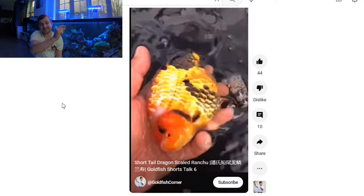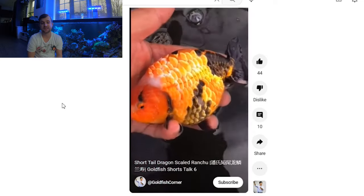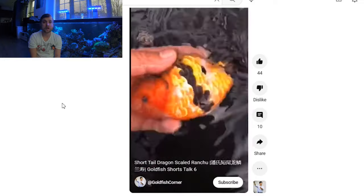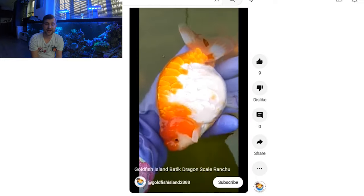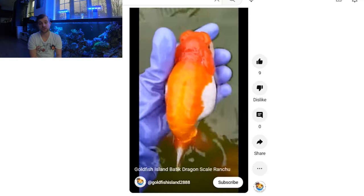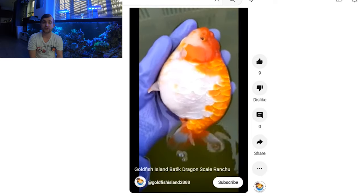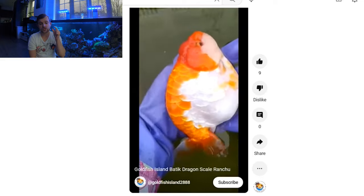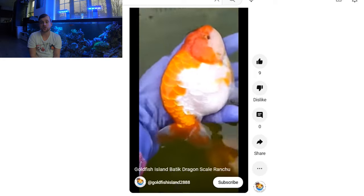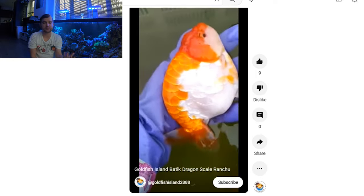Here you can see that real metallic edge to the scales on this lovely Calico Ranchu. Not only is this a high-quality fish, but it has an absolutely superb outer edge on every scale, and it really shows off that Dragon Scale effect and look. Here you can see the same on this red and white Ranchu — the outer sheen on those edges — and also the scales are very big, not like a standard small scale on a Ranchu. They are a very large size, similar to a fully scaled Miracarp, and it really creates a very unique look.